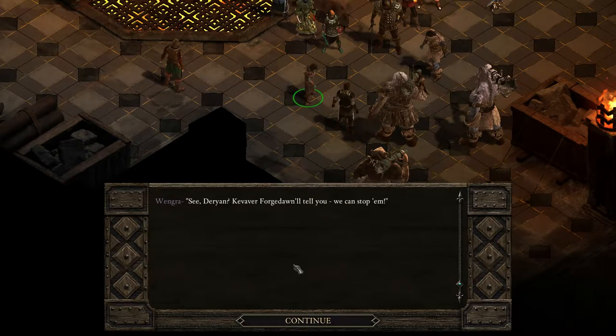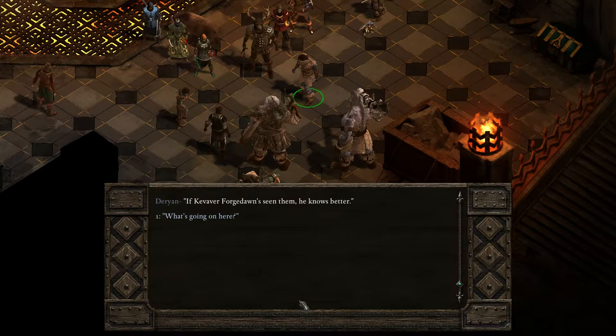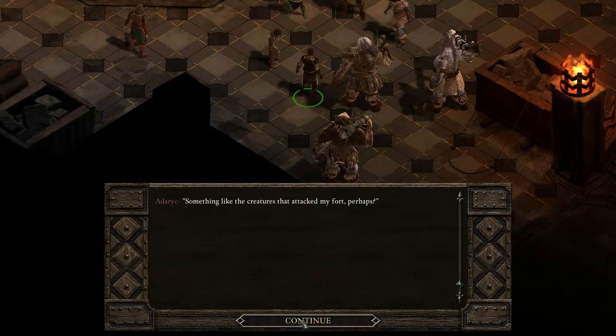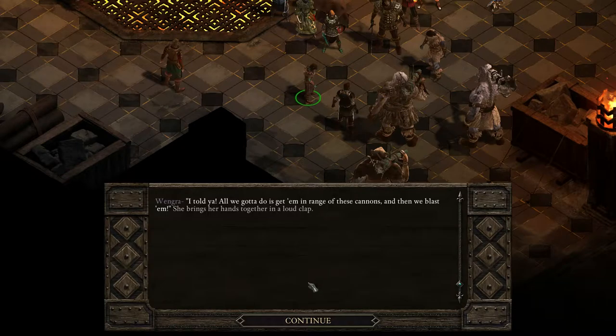Wengra sees you and points enthusiastically. 'See, Darion? He'll tell ya! We can stop him! We need you there — you can fire all around the Islas!' Tension crackles in the air. Darion wheels and cuts Wengra off with a chopping motion. 'If he's seen them, he knows better.' Something killed a whole crew of hunters out in the wood — tore them apart like dolls, like insects. That could be the Islas. Despite his steady posture, Darion's eyes flit and flicker, his upper lip shines with sweat. 'Something like the creatures that attacked my fort, perhaps?' Berengon mutters to her escort. 'All we gotta do is get him in range of these cannons and then we blast them!' She brings her hands together in a loud clap.